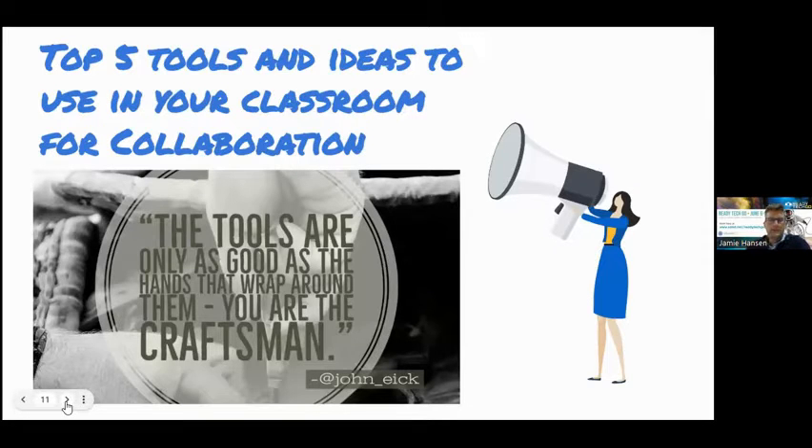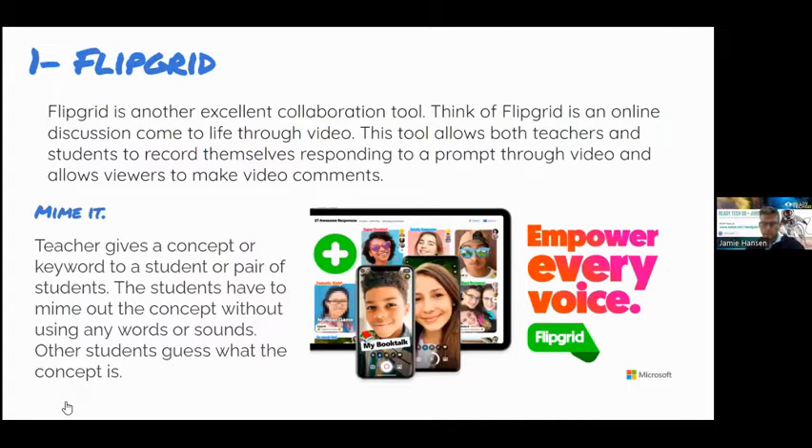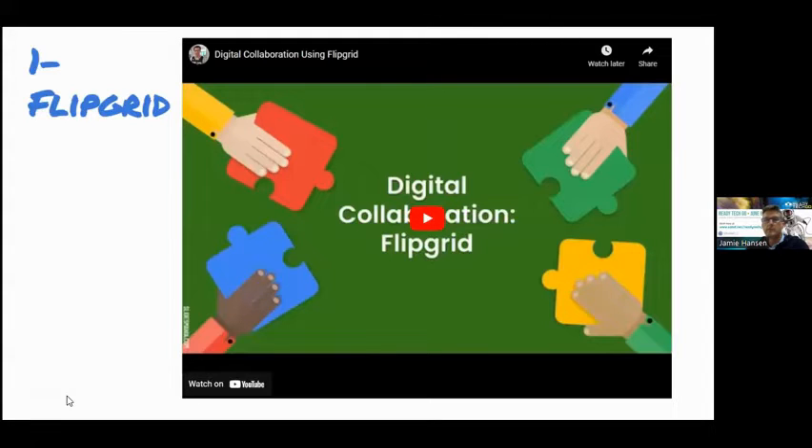Here are the top five tools for collaboration in the classroom. The first one is Flipgrid. I think Flipgrid is awesome because it uses video — some kids can be hesitant about being on camera, but you can also use it for sound. Think of Flipgrid as an online discussion come to life through video. One activity is called 'Meme It,' where a teacher gives a concept or keyword to a student or pair of students, and they have to mime out the concept without using any words or sound — just body gestures on camera — and then others guess what it is. This can be done within your classroom or with other classrooms.